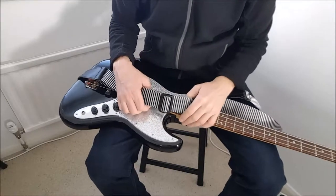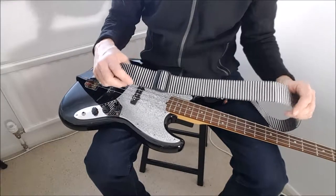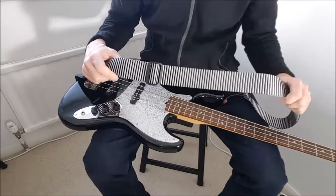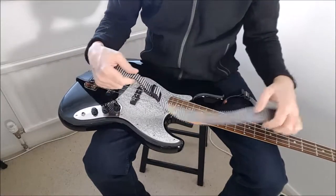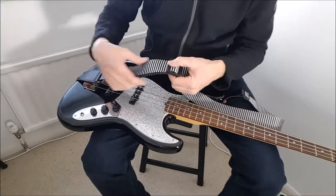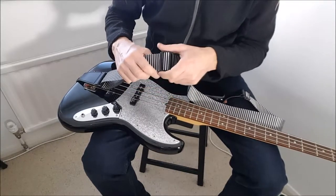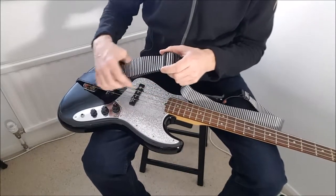Hi everybody. I just thought I'd show you this little discovery I've made with these nylon guitar and bass straps, because they are quite cool — they come in lots of different colours — but the one weakness with them is this plastic buckle. When you're playing, because it doesn't hold the strap in place very well, the guitar or bass can end up down near your knees, and it's a bit annoying.